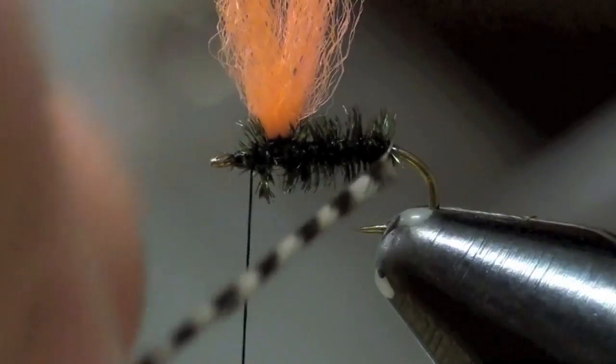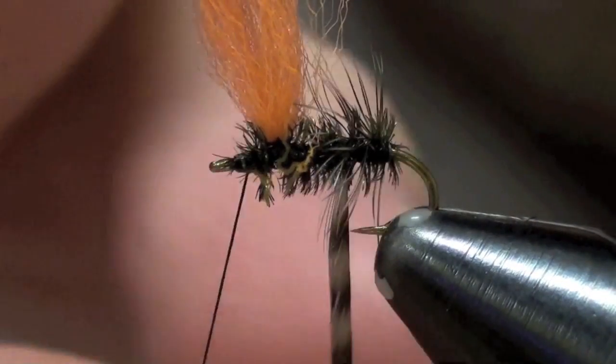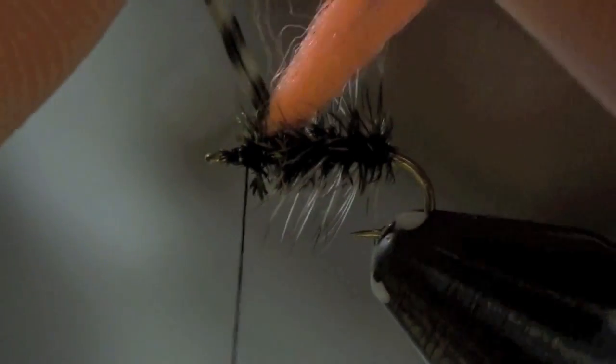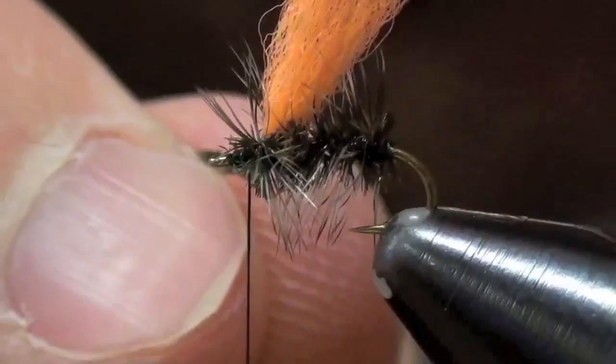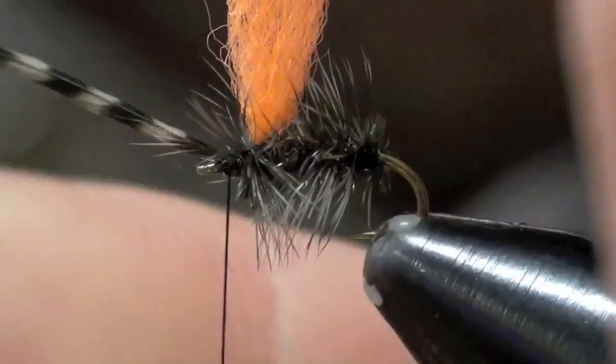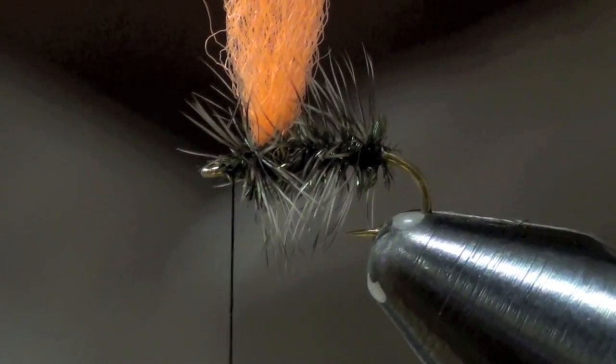Now I'm going to take my hackle and wrap it through my peacock, coming in front of my post there. Some guys use hackle pliers for this — I just use my fingers, I seem to have more control. Then I'm going to capture it, get in there and trim out that hackle, then sweep back the hackle with my fingers, just like that.